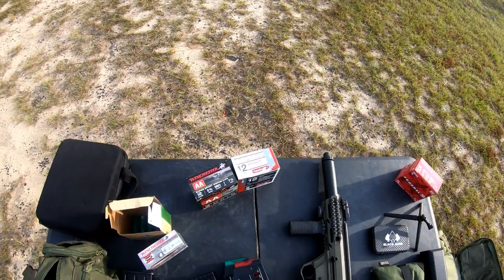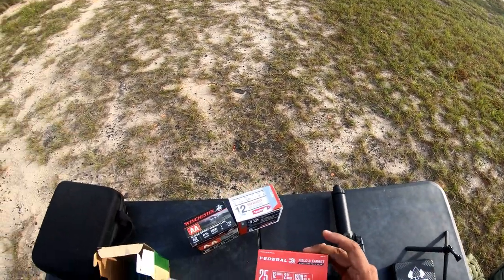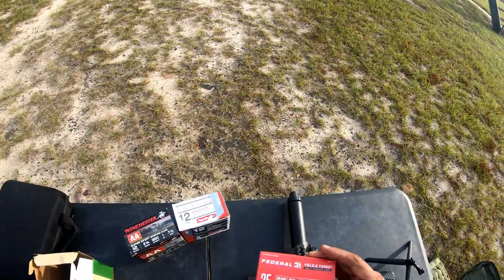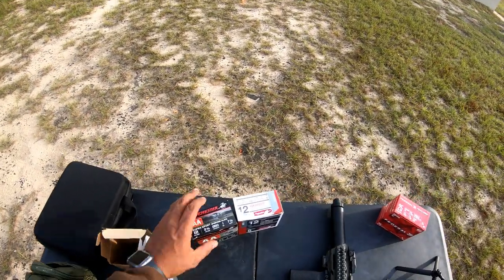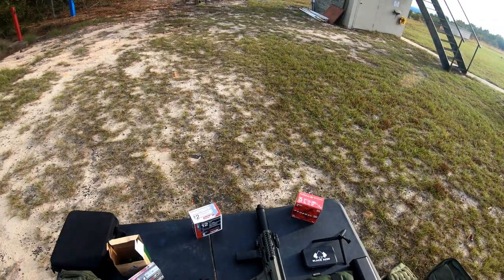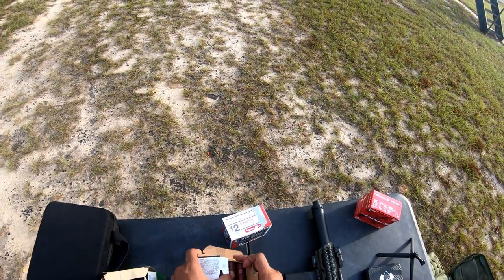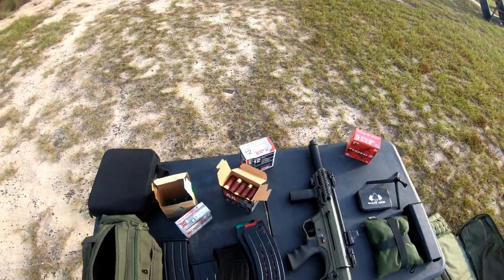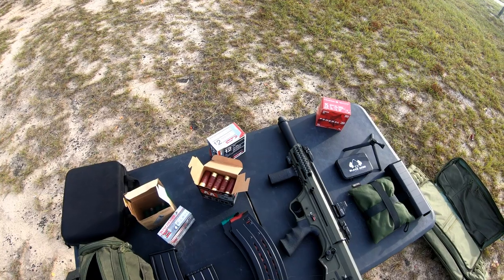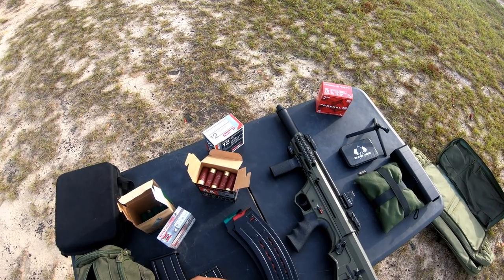This magazine is just one round short — just trying to keep it consistent. This is the Federal El Chivo bulk box stuff, 1200 feet per second. And I have some better ones — the Winchester Double A's — which count as high brass.